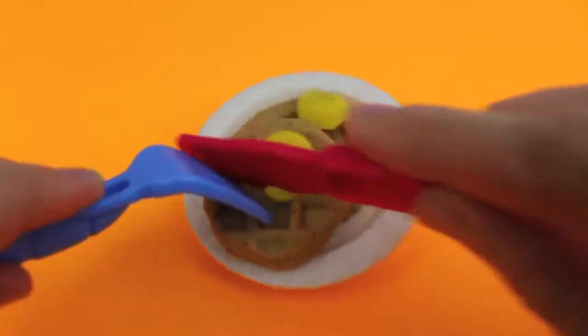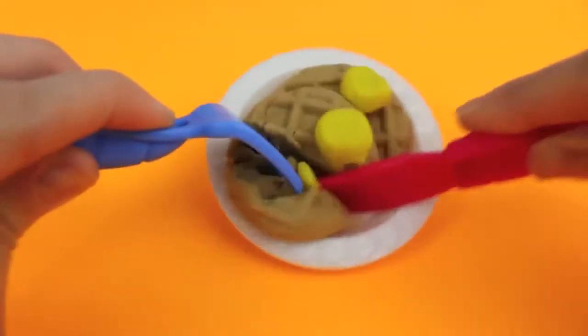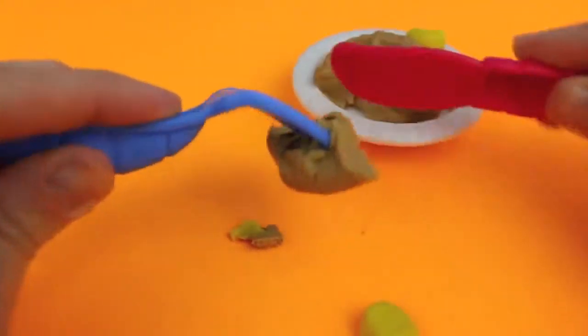Now we can add the butter to our waffles. These waffles look pretty tasty. I'm going to grab my Play-Doh knife and fork and we'll test it out. Whoa, it's slippery! Okay, let's grab that piece. Mmm! What do you think?